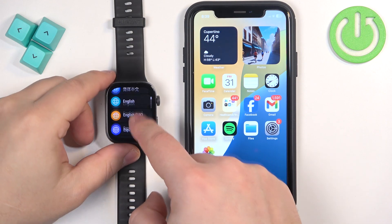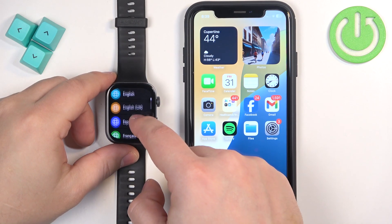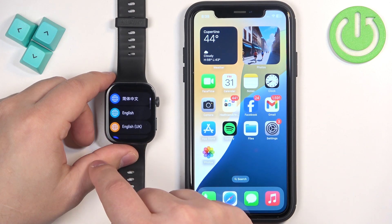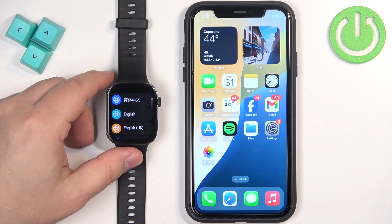Once the watch boots up you should see the list of languages on the screen. You can scroll through this list, find the language you would like to use on your watch, and once you find it you can tap on it to select the language you prefer.